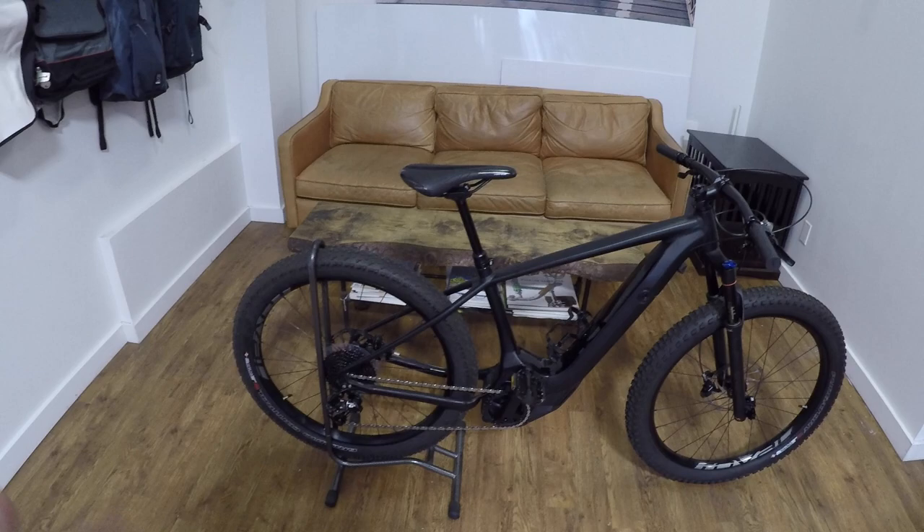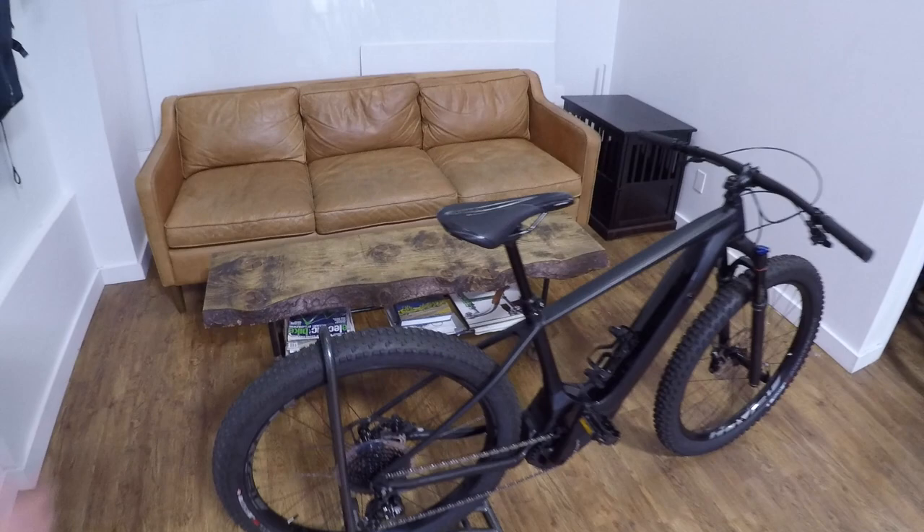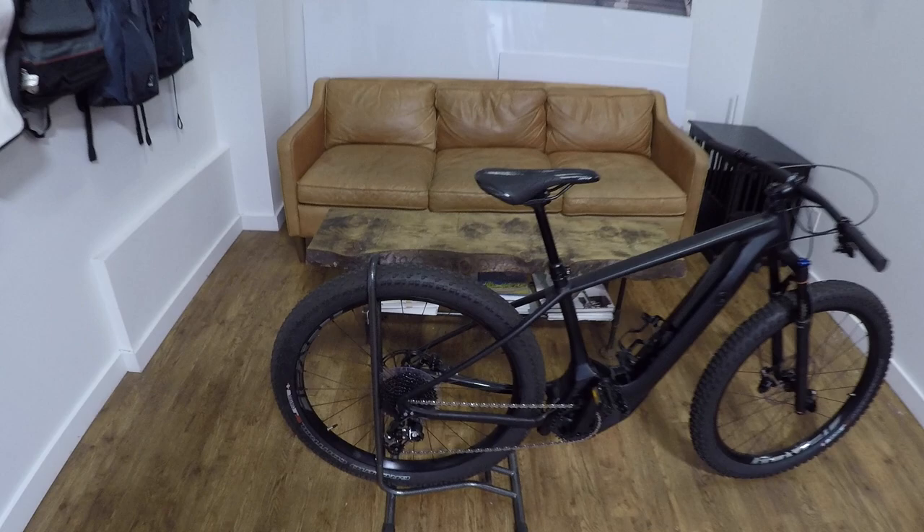One thing I was disappointed about is that being a hardtail, I didn't see any mounting points for a rear rack. If you're going to spend $4,000, this might be the only bike you can afford, and it'd be nice if you could use it more as a commuter too — maybe mount a rack during the week to get to work, then take it off on weekends for trail riding. Unfortunately, you can't do that because they don't have the mounting points.